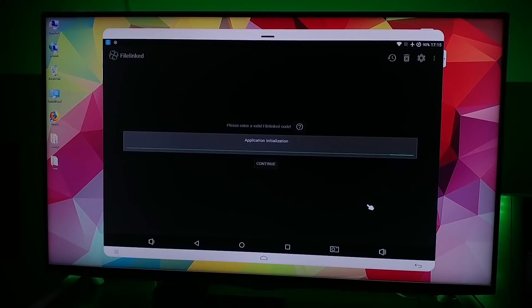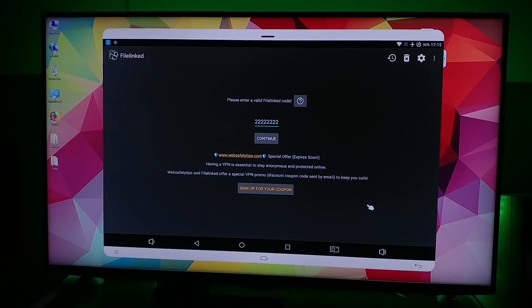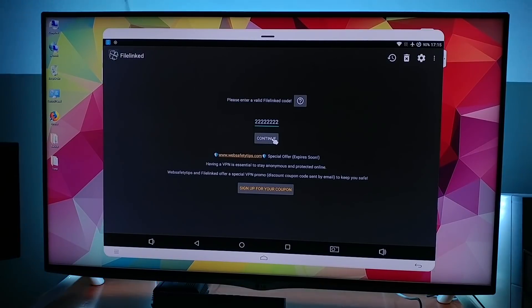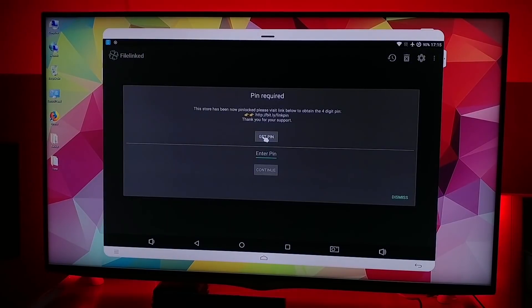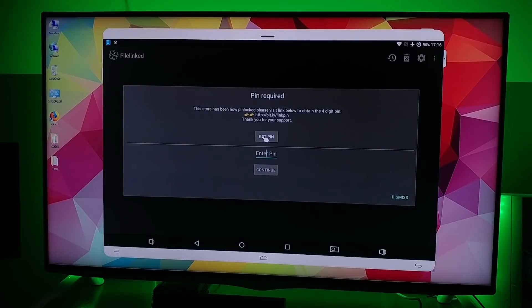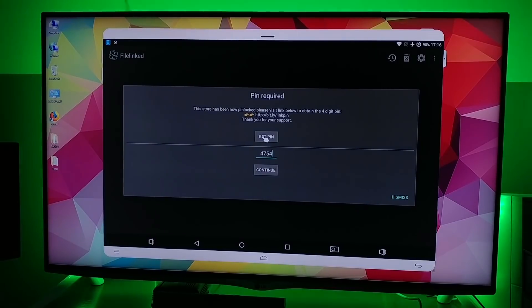Go ahead and open up the application. For the password, the first one is eight times two, so that's easy — two two two two two two two two two two — and then click continue. The second password, the PIN, will be 4754.